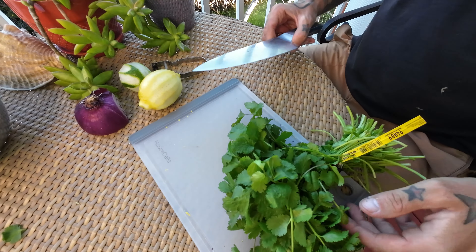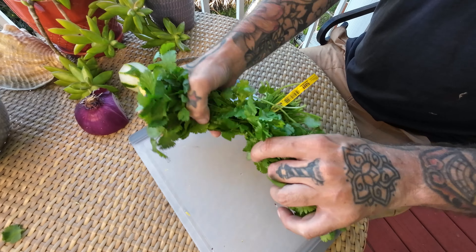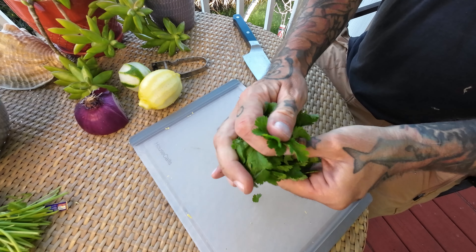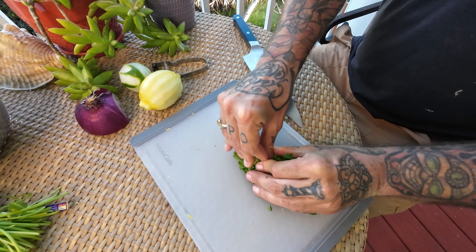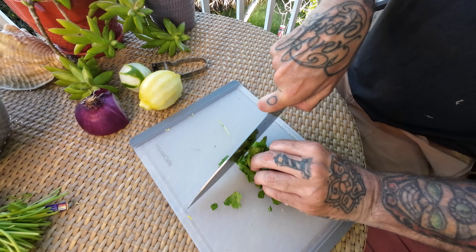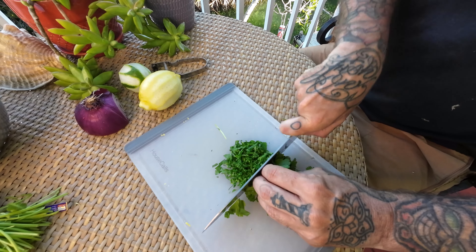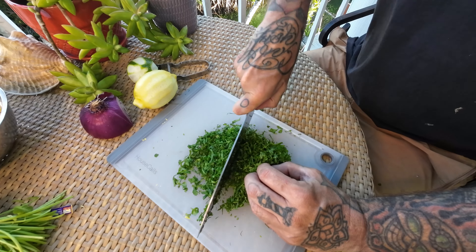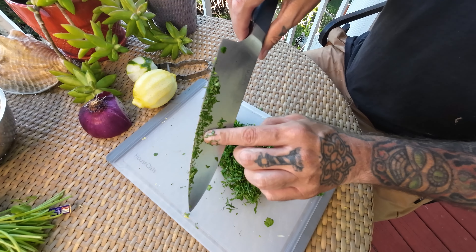Now last but not least — cilantro. And you guessed it, we're chopping it real fine. Probably only need about that much. The best way to chop herbs — it looks horrible but get them nice and tight in a ball, and then grab that again, roll it up, and dice through it again. We're just going to keep passing the knife through this until it's all about that size. Cutting herbs in the wind — not the best.